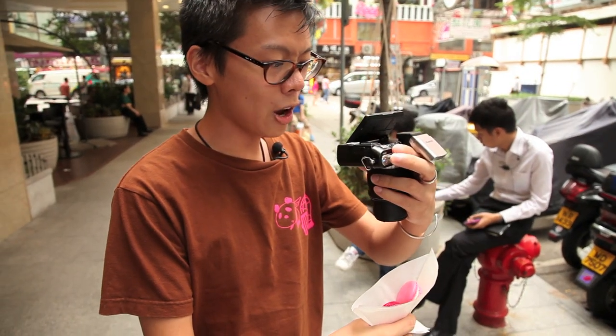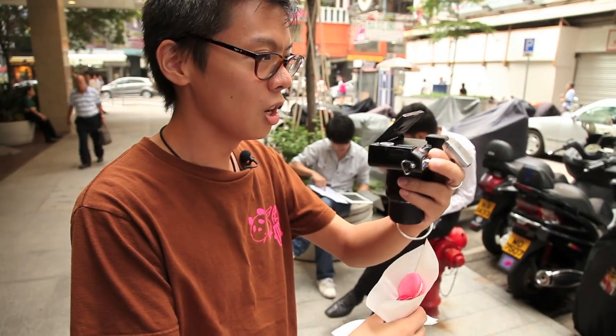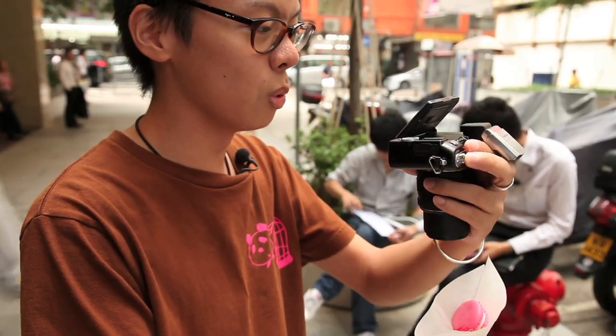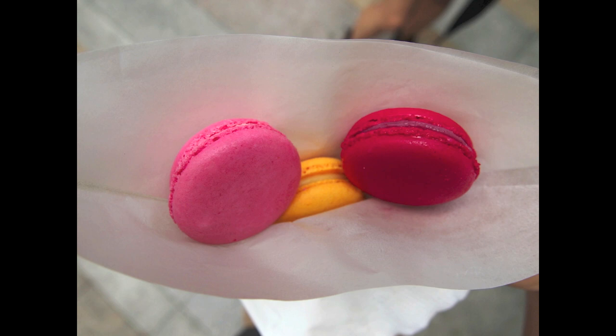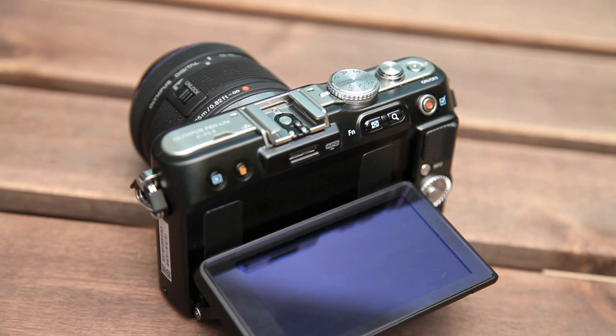The EPL-3 has got a tilty, swivelly screen, which means you can take a picture without putting your head down — you can just look up straight like normal. The tilty screen is useful for low angle and high angle shooting, but it's not particularly useful for anything else.